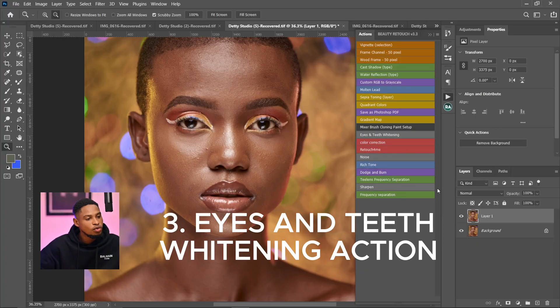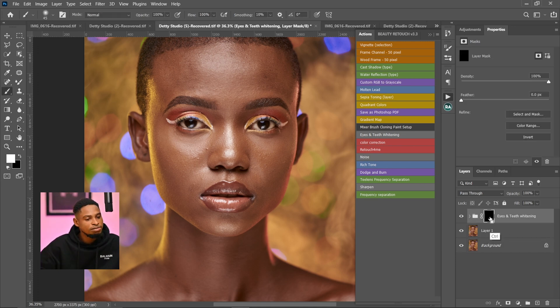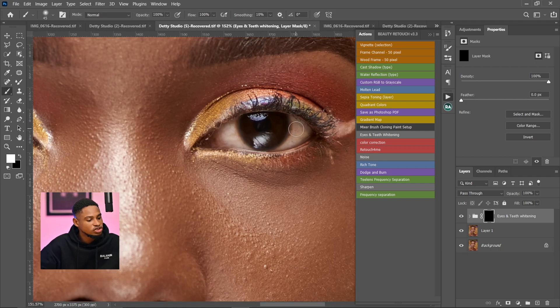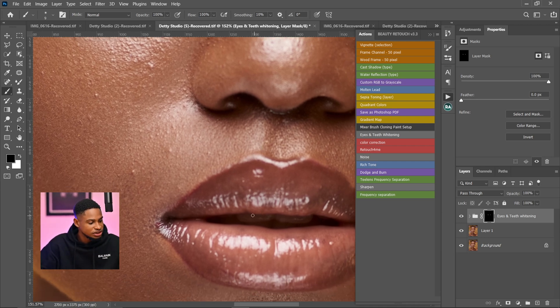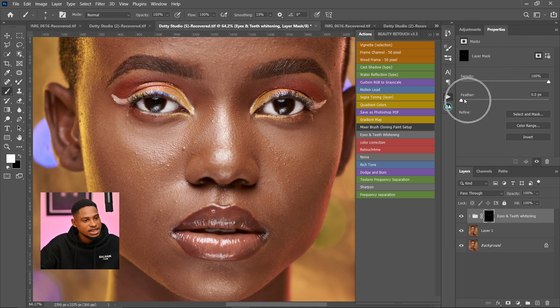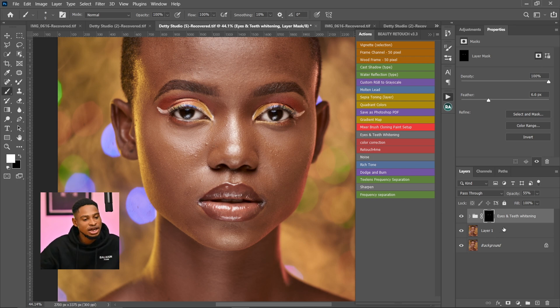The third action all portrait photographers and retouchers should have is the Eye and Teeth Whitening action. Once you load it, you'll see a black layer mask. Select the mask, pick your normal brush tool, flow 100, opacity 100, zoom in, and paint only on the white part of the eyes — not on the dark part. Do the same for the other eye and also for the teeth. Then feather it a bit and reduce the opacity to keep it looking natural.